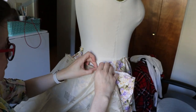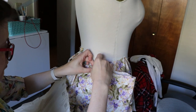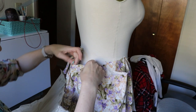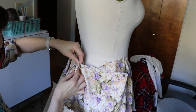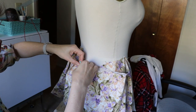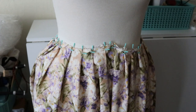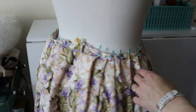Next up were the pleats, and this is how I marked them. There are probably better ways, but this is the one I chose — it seemed the simplest. The pattern called them soft pleats, but I'm pretty sure they're just called pleats now.